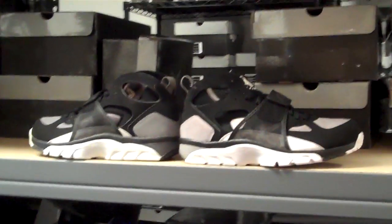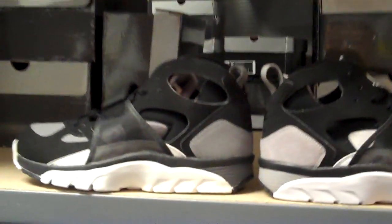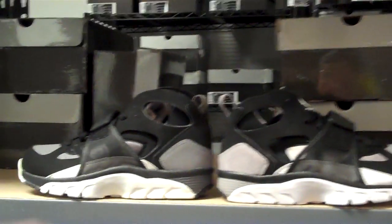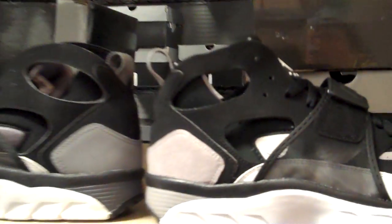As you can see, the tones of the gray colors — this is more like a cool gray, this is a medium gray. The color hits are drastically different between both pairs. You'll also notice this one has more of a nubuck hit, while the new one has suede hits. Big change.